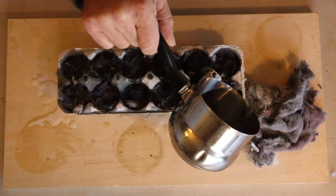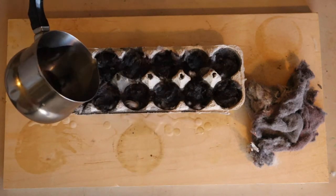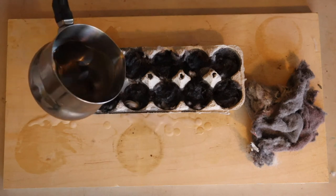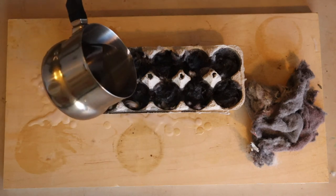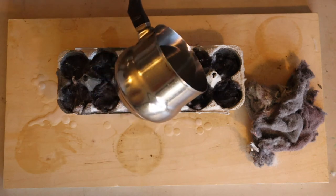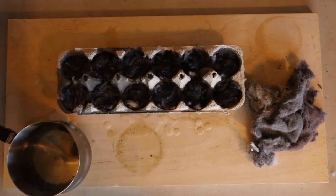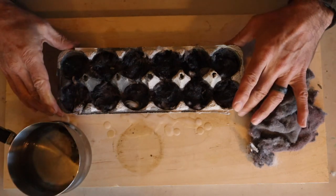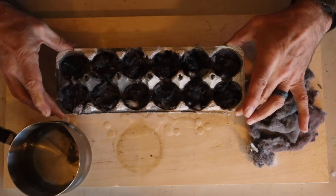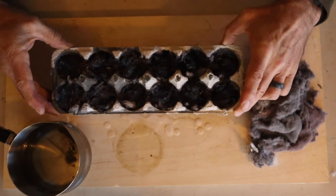I think we're doing pretty good there. Whoop — a little splashage. That one was a little weak. All right, looks like we're doing really good — it leaked through just a little bit.